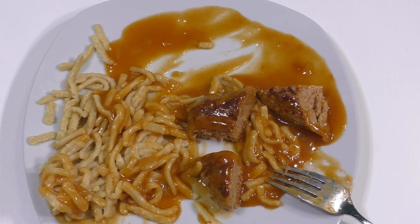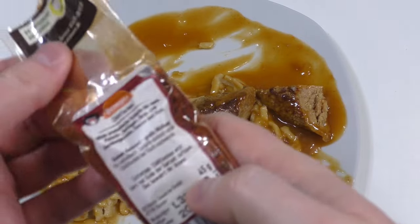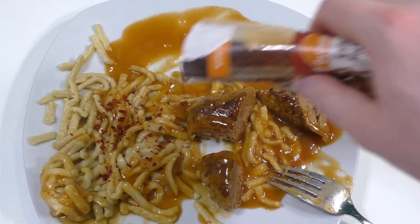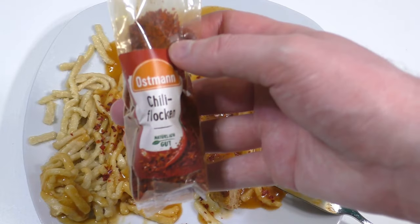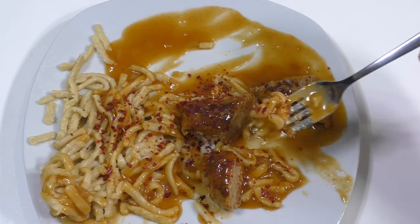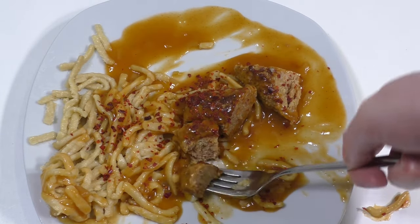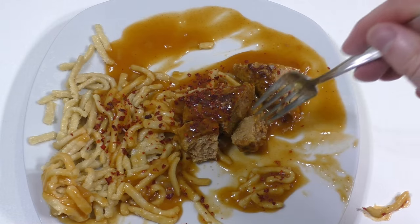Yeah, I could put some chili flakes on. There you go, my beautiful friends — I got these chili flakes, just spreading some on. Let's see what happens. Yes, this pasta is super mushy.